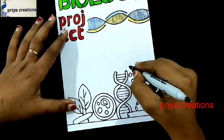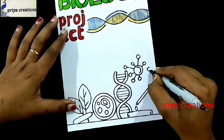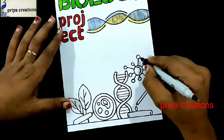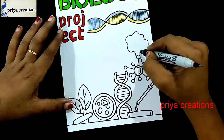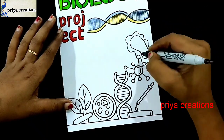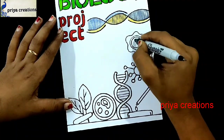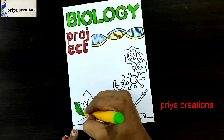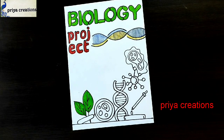Please like the video, share, and subscribe to my channel for more videos. Press the bell icon for notifications. Follow me on Instagram — the link is given in the description box. Draw like this — a round shape. Now I'm using a green color marker pen to fill this shape.